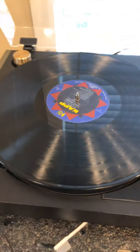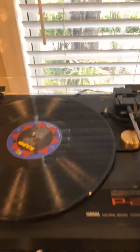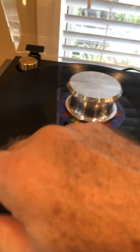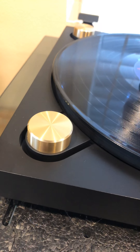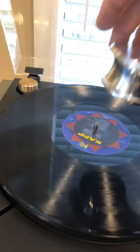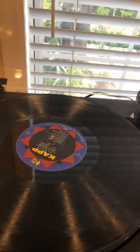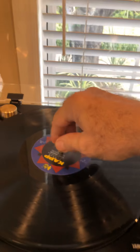This turntable is not designed to put a heavy weight on it. If you use record weights, you don't want to put a big one like this — see what happens. This is a 250-gram weight and it squashes the platter down too far. The maximum weight you should use on it would be like 150 grams, or use record clamps which don't have weight but clamp the record onto the spindle.